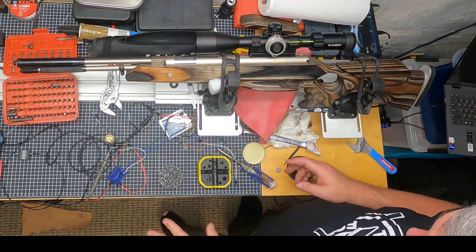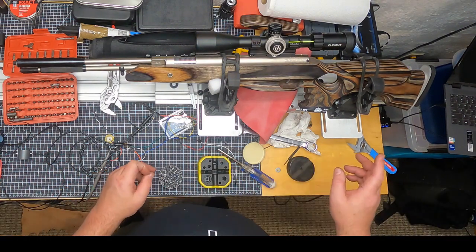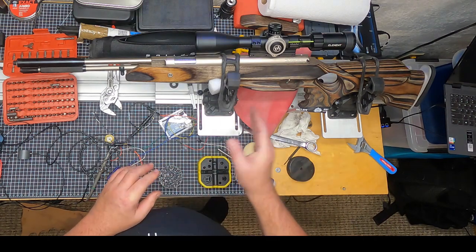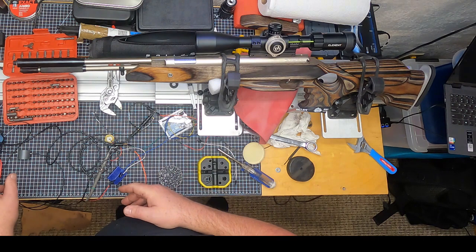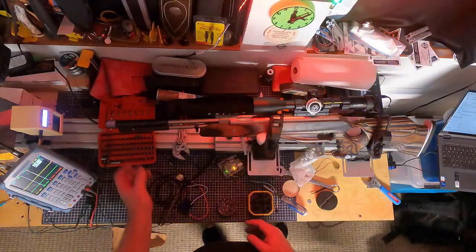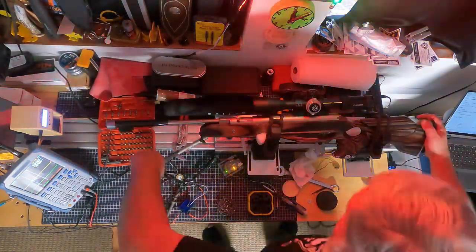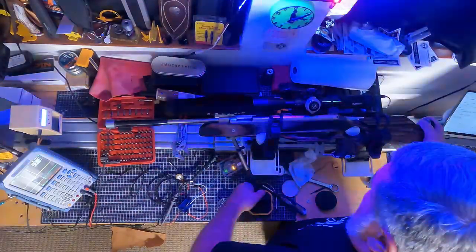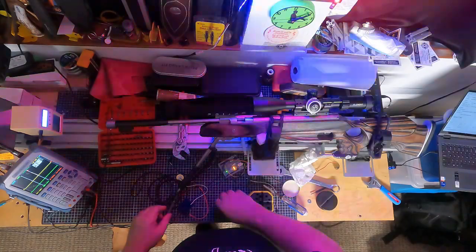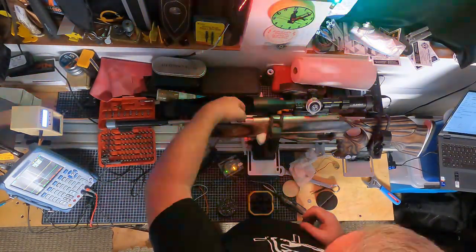It feels so nice. Now I'm going to take a minute and get at least the chronograph and the force measurement operational — I'm not going to worry about the lock time measurement right now. Full disclosure: the previous shot I actually scrubbed because I failed to zero the sensor on the force gauge, so we're redoing this.